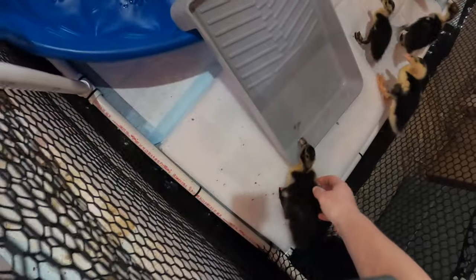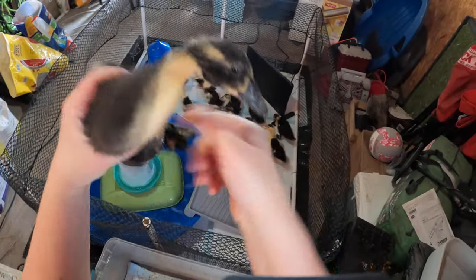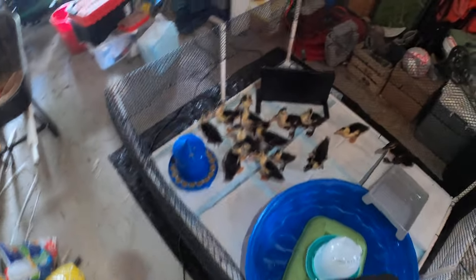I've raised ducks before and they weren't as friendly, so you just gotta handle them a lot. Look at you with that cute little black bill — you're just so cute. I know you want to swim; we need to let you swim to clean off. Alright, looks like they found the food! And they found the warming plate too.